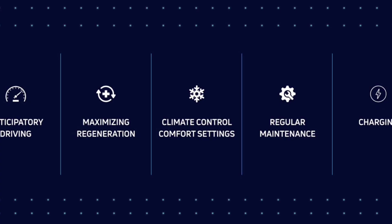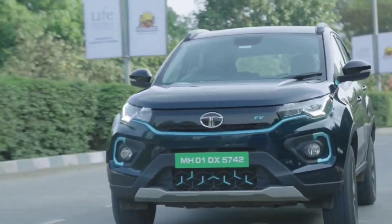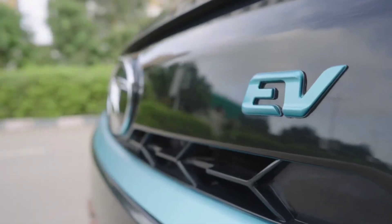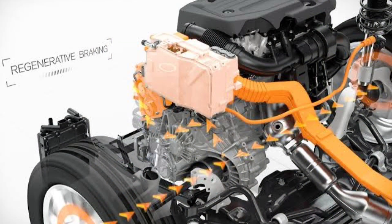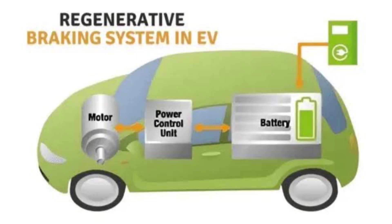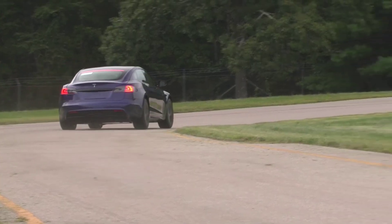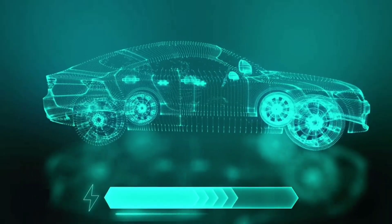Now let's look at the advantages of regenerative braking. First, it significantly increases the energy efficiency of electric vehicles. By recovering energy that would otherwise be lost, it enhances the vehicle's range. Second, regenerative braking helps to extend the driving range of EVs. By recharging the battery while driving, you can go further on a single charge.